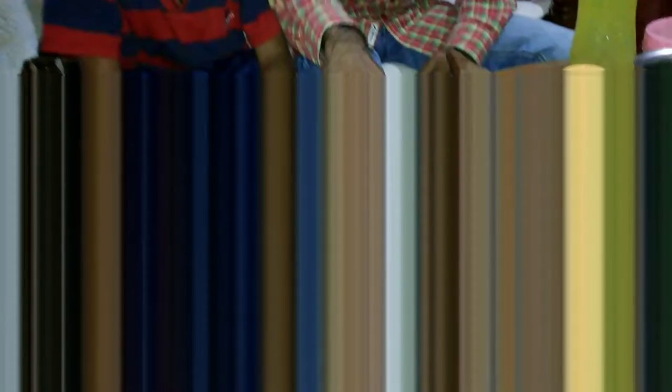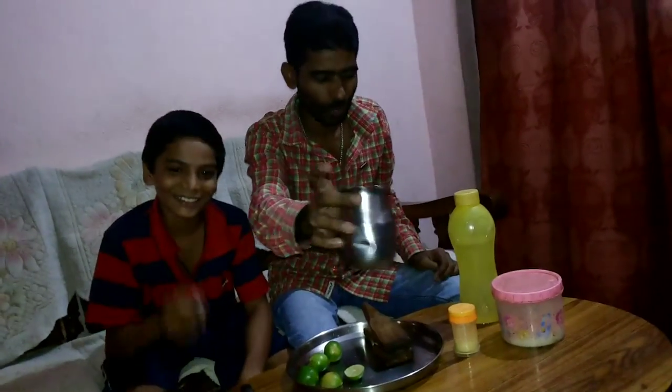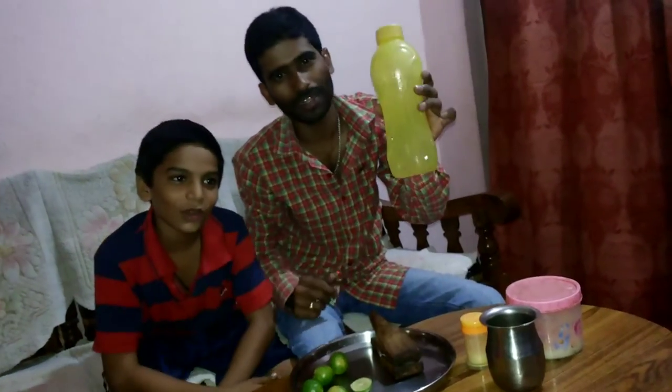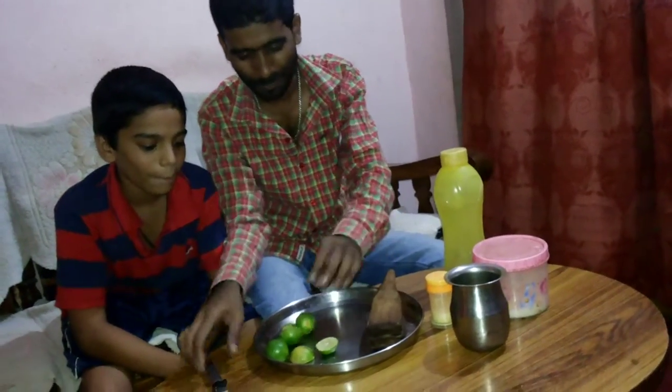First, the first one. Next, the second one. Next, the second one. Sugar. This one, the first one — give it a little bit of a bottle. One hot water bottle, cool water bottle, chilled water bottle. This one is all about 30 seconds.